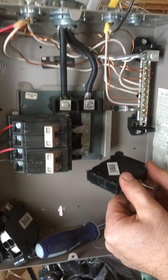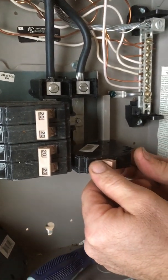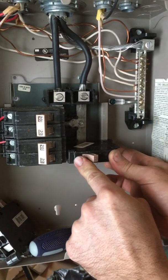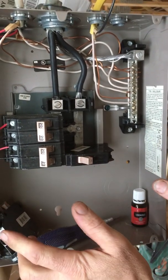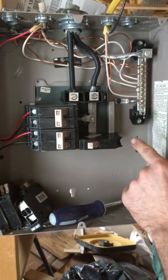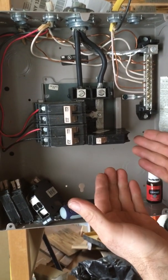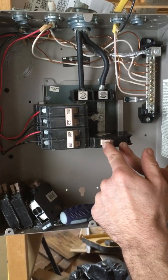We're going to do it lower where it's easier to see. Clip the back of your breaker in first, slightly push in, and you'll feel it click in there — your breaker should stay there by itself. If the breaker is in the on position when you fasten it, that means it will be hot and you could possibly get shocked if you touch it. So make sure your breaker is in the off position.